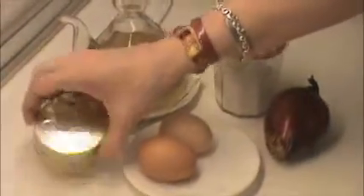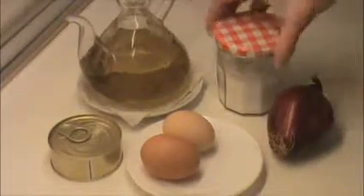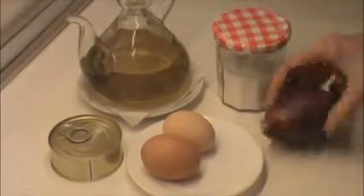These are the ingredients: two eggs, a tin of tuna in olive oil, some olive oil, some salt, and an onion.